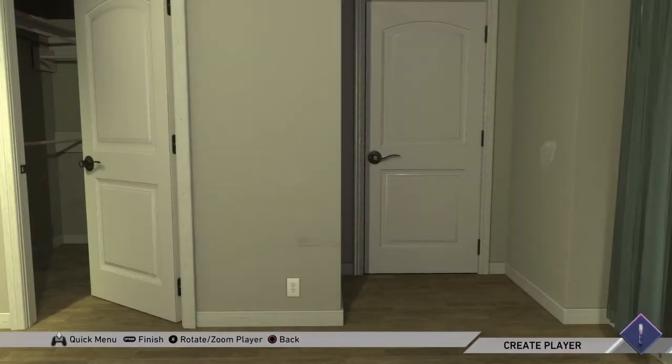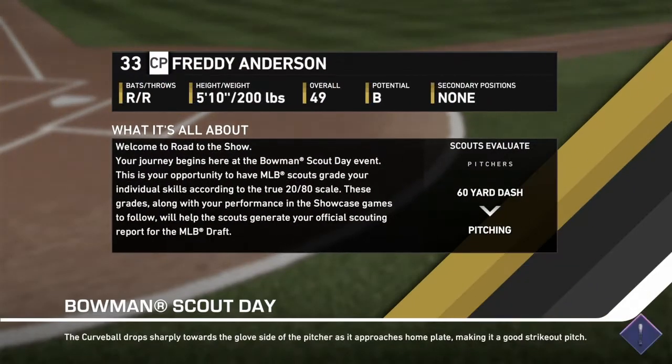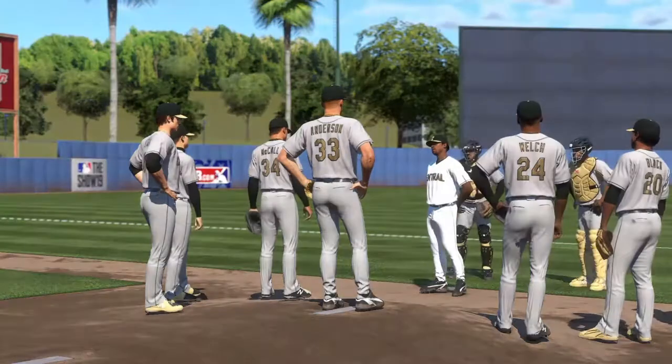So let's go ahead and pick all of that and head into our scouting appearance. Let me grab a drink here. The Bowman Scout Day — curveball drops sharply towards the glove side of the pitcher. I'm so much taller than all of them.